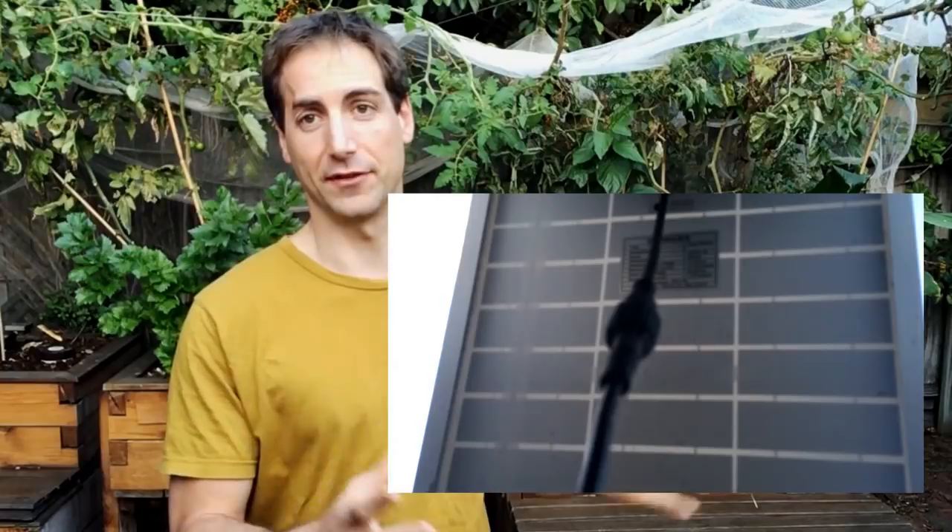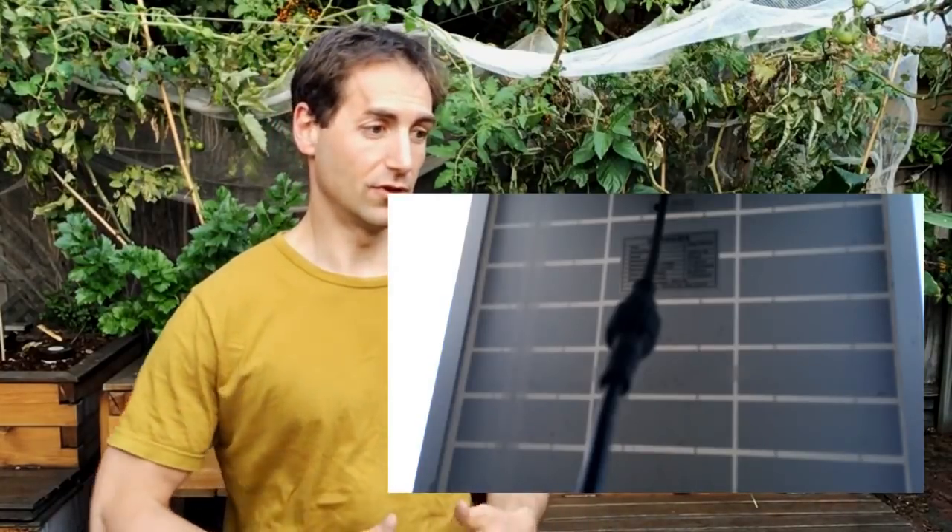There is also the possibility in a greenhouse to add some artificial light. I don't really recommend it because it decreases the sustainability of the setup. But if it really increases the yield of your aquaponics and you are in commercial aquaponics, it may be an option — especially if the power for this light comes from a solar setup or a clean source of energy.